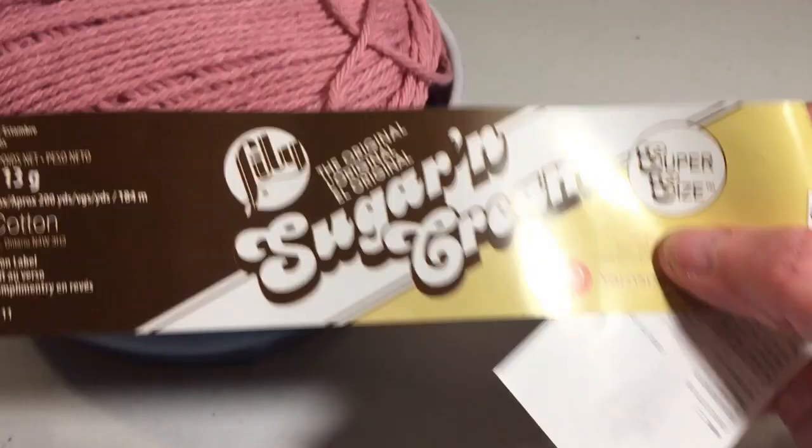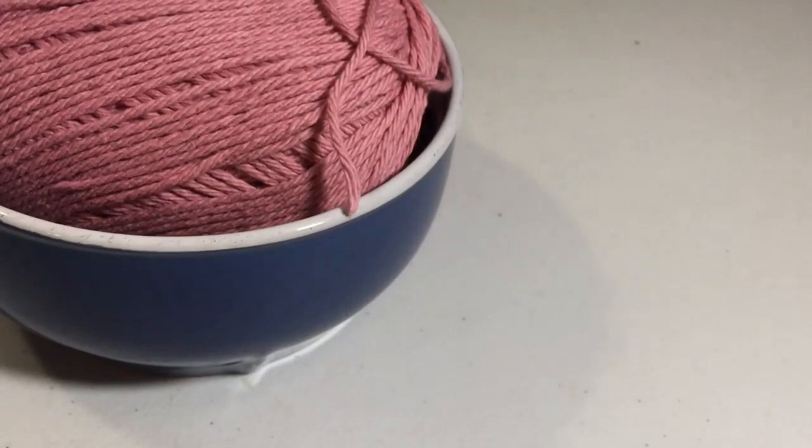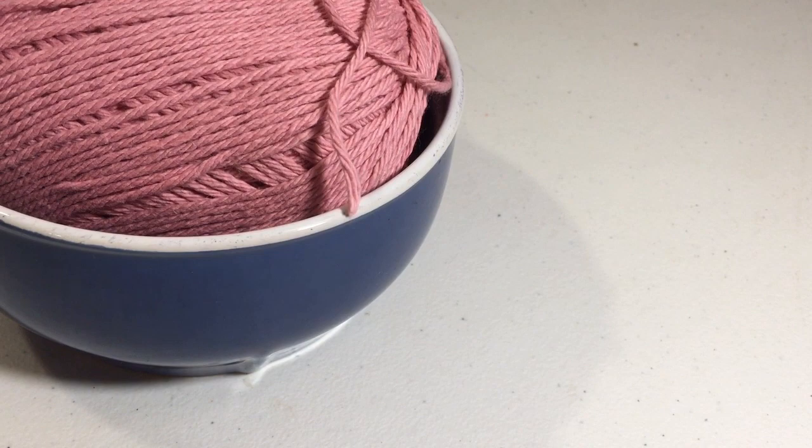Let's get started on making the bowl cozy. Today I'm going to use a little bit different color yarn. I already took my label off, but I have it right here. I'm going to use Lily Sugar and Cream in Rose Pink, and the multi-color I'm going to use today is Premier Home Cotton in Blueberry Speckle. I used a 5mm H crochet hook.